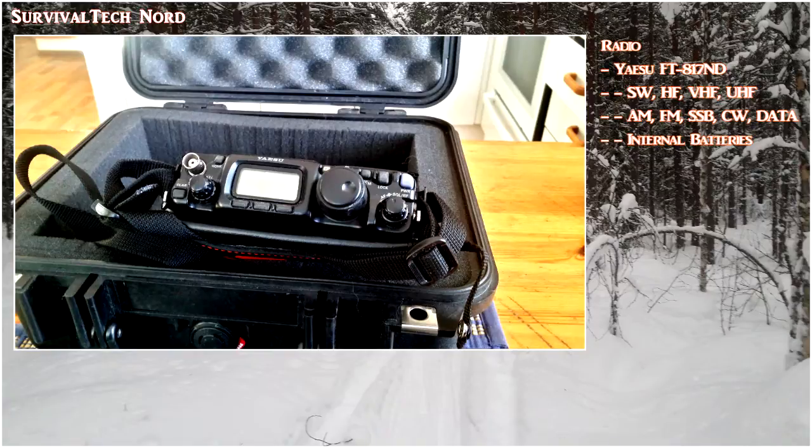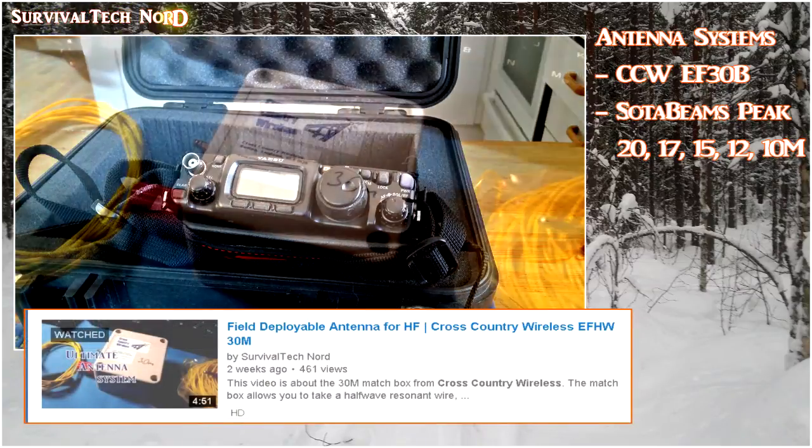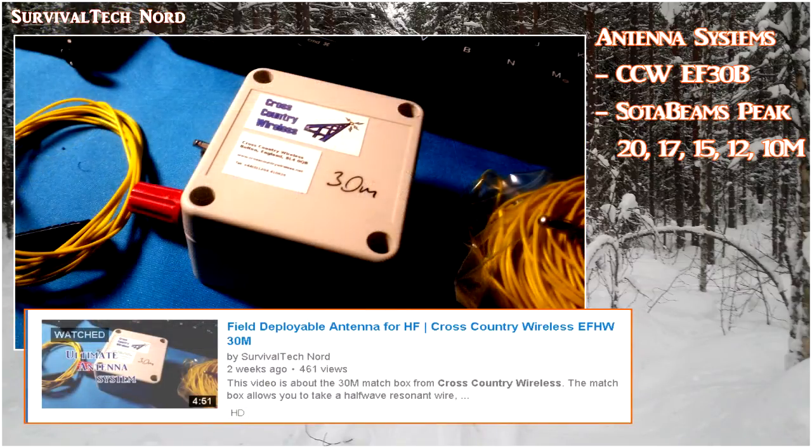I also took the bug out bag radio with me — that's the Yaesu FT817. I always use this radio when I'm out man portable on skis or ski shoes. This time, I took two different antennas with me: the Cross-Country Wireless EF-30B and the SOTA Beams Peak.